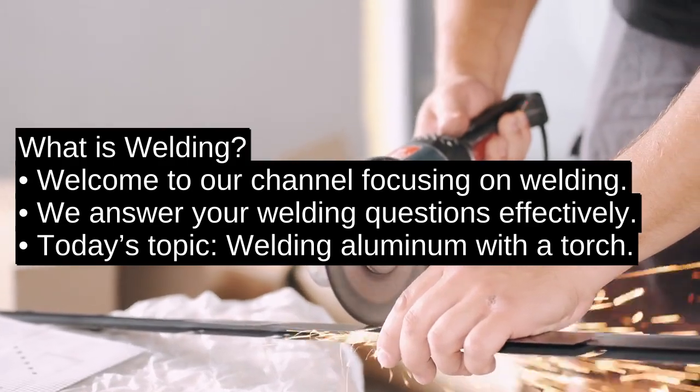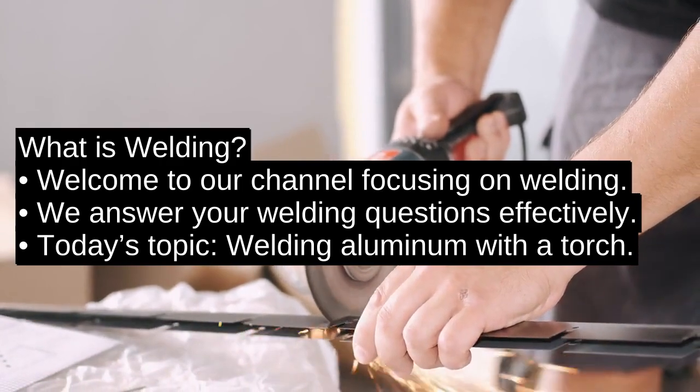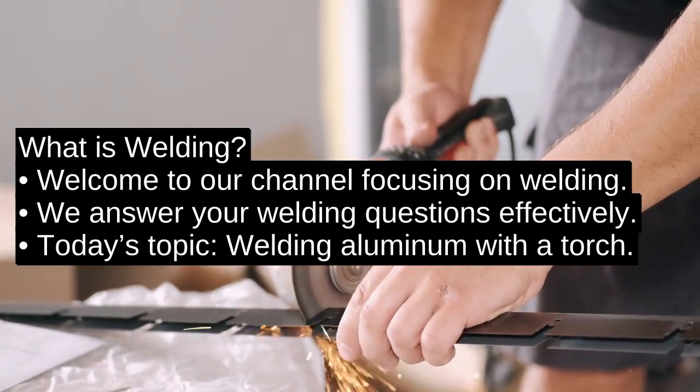Hello and welcome to What is Welding, the channel where we answer your welding questions. Today we're diving into how to weld aluminum with a torch.